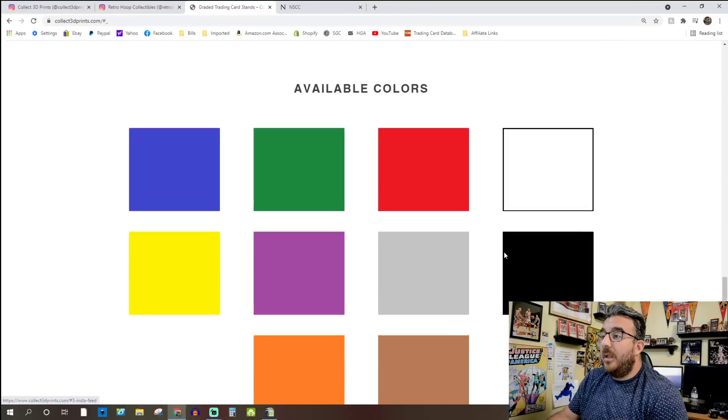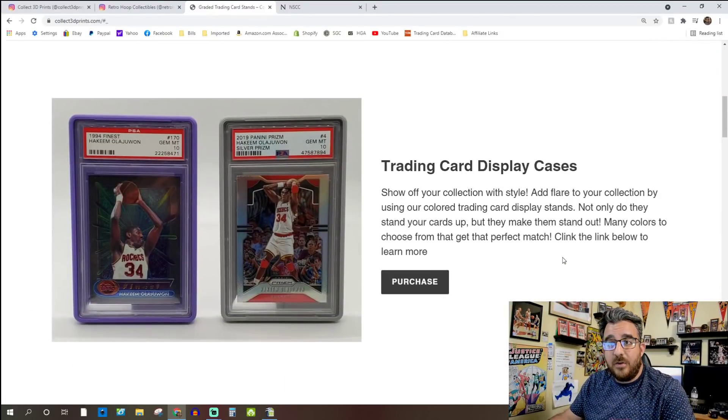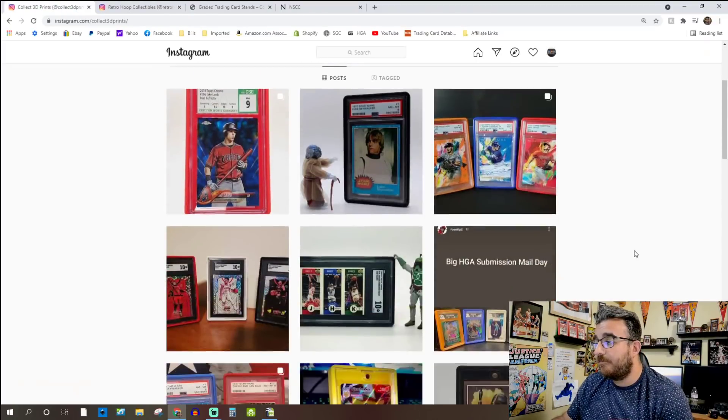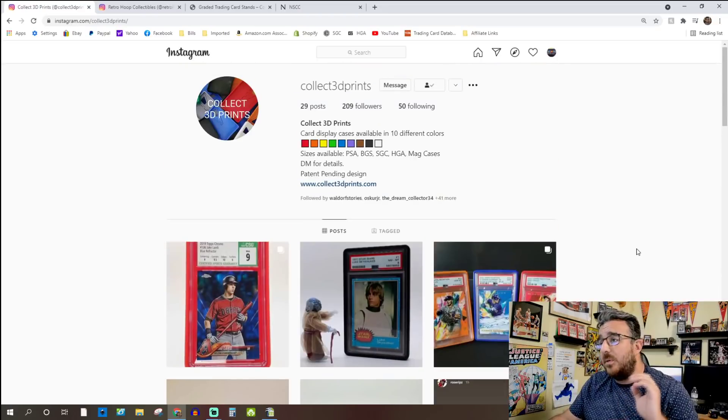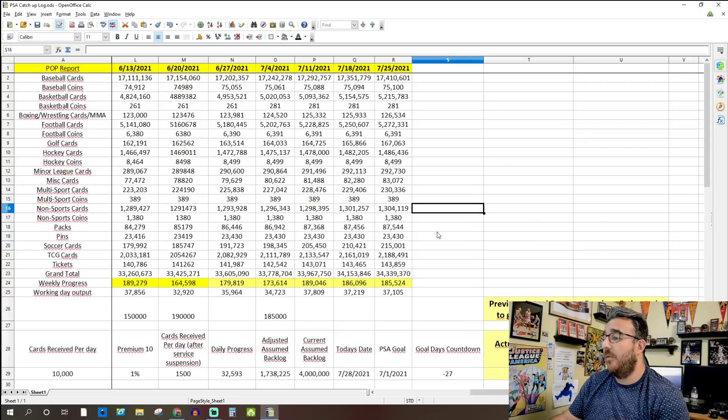If you get a chance, check the description — there's an affiliate link in there, and it does help the channel out if you buy using that link. Check them out at collect3dprints.com or on Instagram at Collect 3D Prints. Now let's get into the numbers for this week.